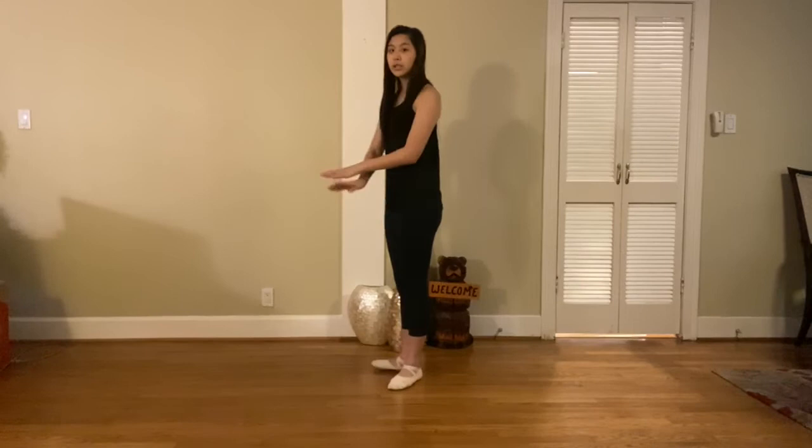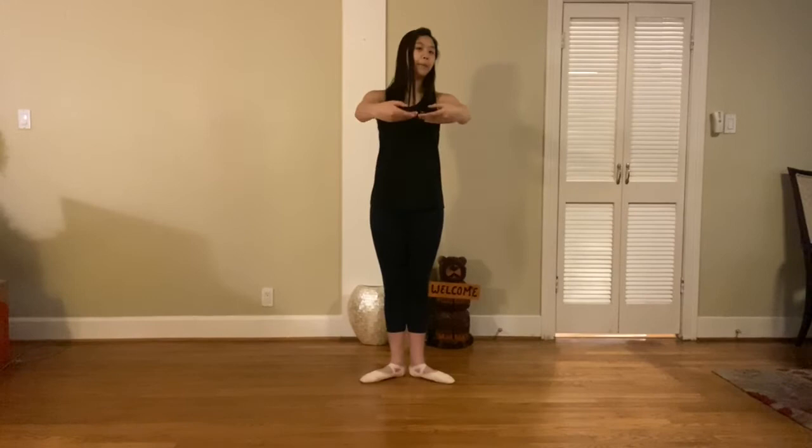They also do something called preparation arms before a combination. Before a combination, we always have a way to place our hand on the bar. We're going to start off in low first, which is down here — making sure your arms are rounded but long. You don't want them up here, and you don't want them completely straight. Make sure they're not touching yourself too far up. Pretend you have a tutu and you can't touch it. Preparation arms: out, in, up, out — and then you can place it on your bar.